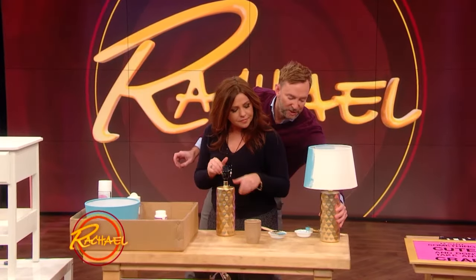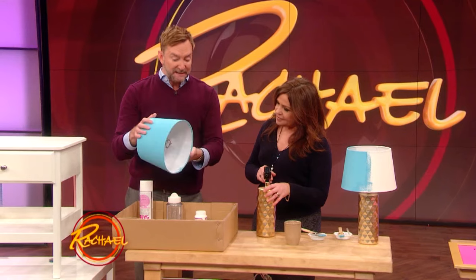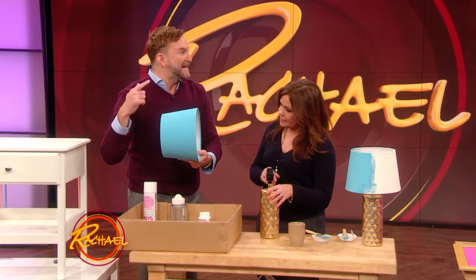Let me turn that around for you so we can see what a good job you did. Now on the inside of this, we're going to add glitter on the inside. Who doesn't like glitter? Everybody likes glitter.